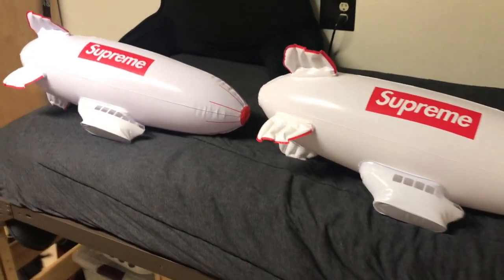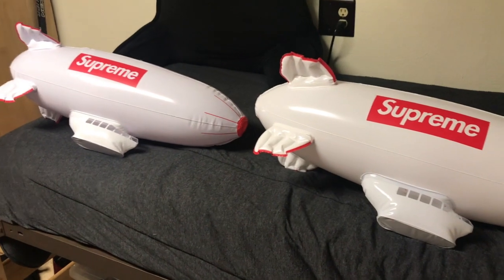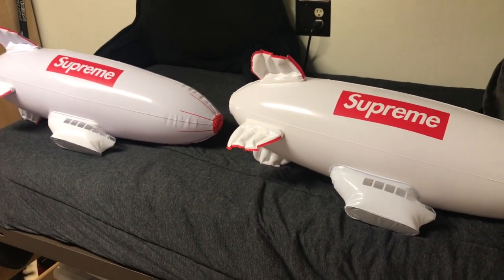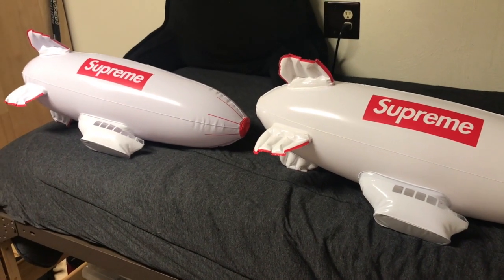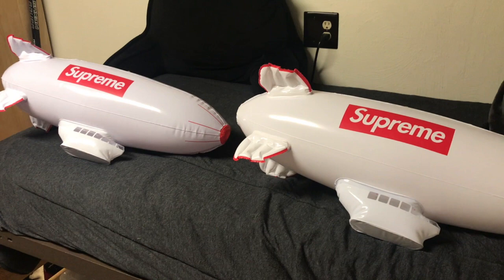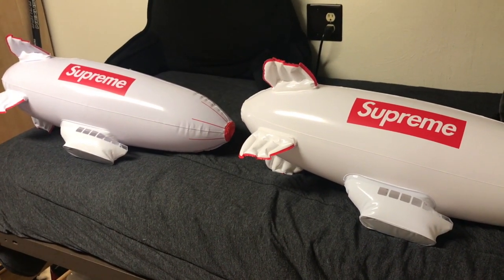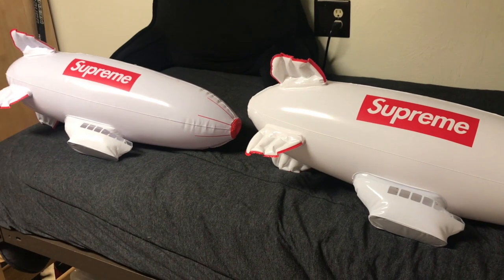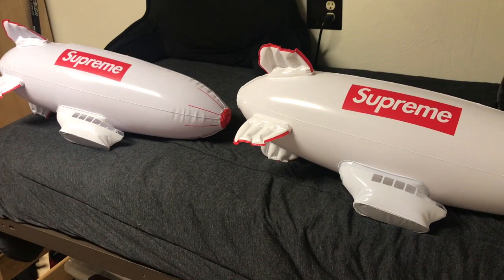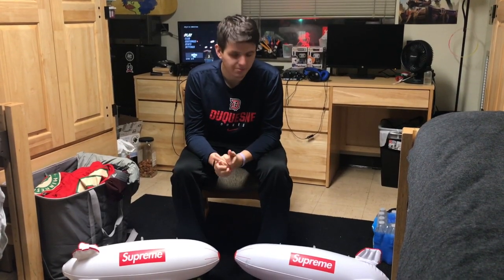Hey guys, what's up, welcome back to the channel. Today we have a video that's a little different than what we've been doing normally. This is kind of a real versus fake, showing you guys the differences. John got a fake Supreme blimp on eBay and he already has a real one, so we're doing a video for you guys — we haven't seen one on YouTube yet. We're gonna jump into his story of what happened with the fake one, how he found out, and then go into detail showing you guys the differences so you don't get scammed.